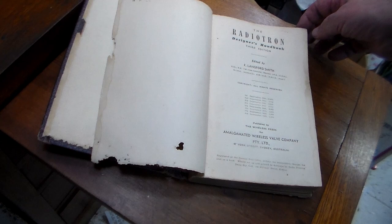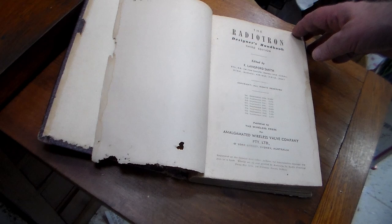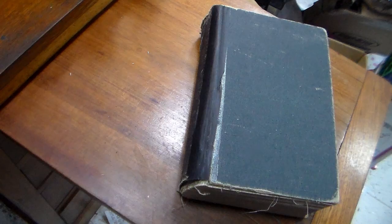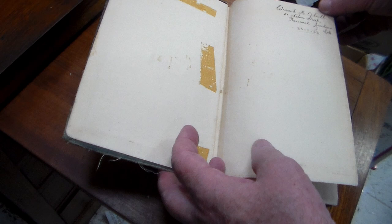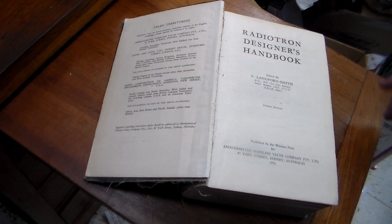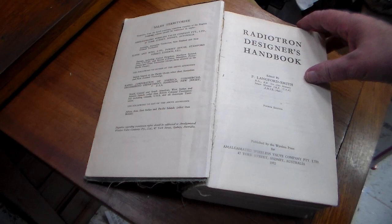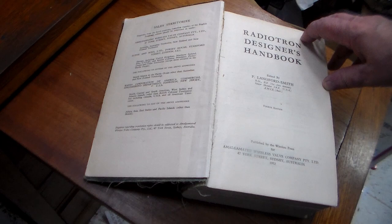This edition only runs to about 352 pages, and the subsequent 4th edition — which is well known by many people — here it is. Dad bought this on the 23rd of January 1953, so just 10 years later. It was actually 1952 that it was released, and it had grown to 1474 pages by this time, still edited by Fritz Langford Smith. This is well regarded as the bible for any vacuum tube or valve designs of the time.